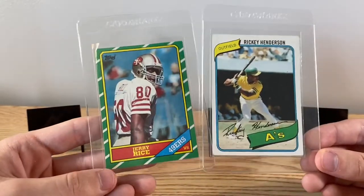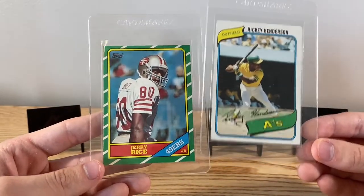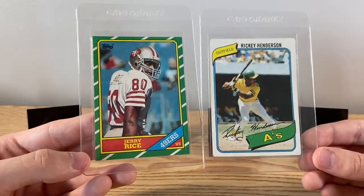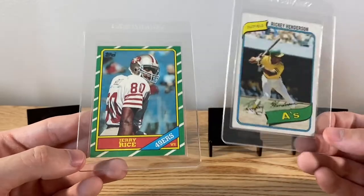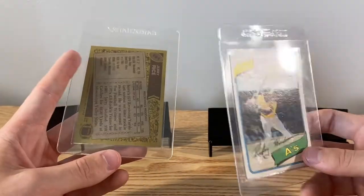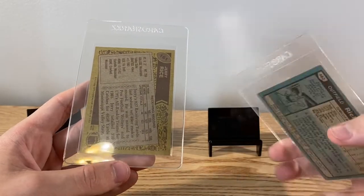We got a Rickey Henderson rookie — 1980 Topps — and an '86 Topps Jerry Rice rookie. Two staples to anyone's collection if you collect football and baseball. Awesome looking cards.